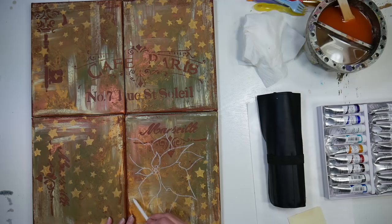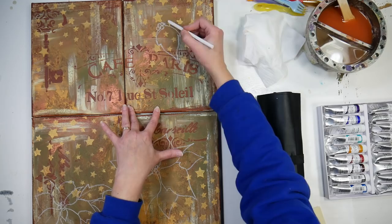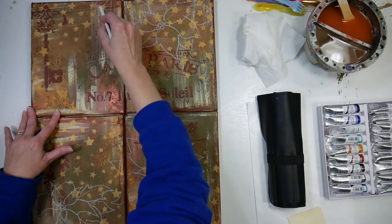Now I'm taking chalk and sketching on the poinsettias from my sketchbook sketch. I'm using chalk because if there are any lines remaining after I'm done painting, I can simply wipe them away with a wet q-tip. That's a little tip I learned back in my Toll painting days, and I'll actually be sharing some Toll painting techniques as we go along in the painting section.